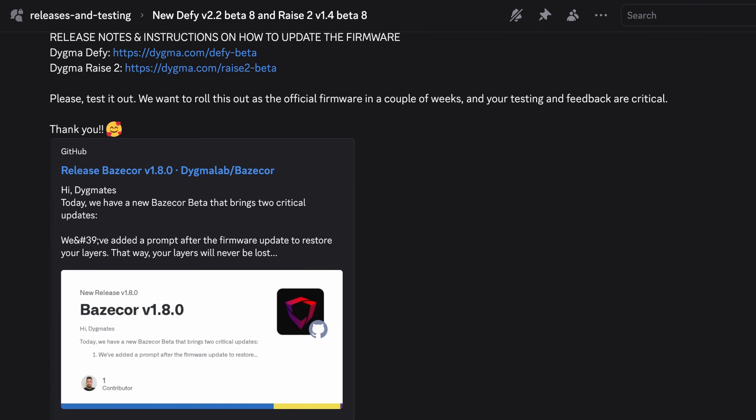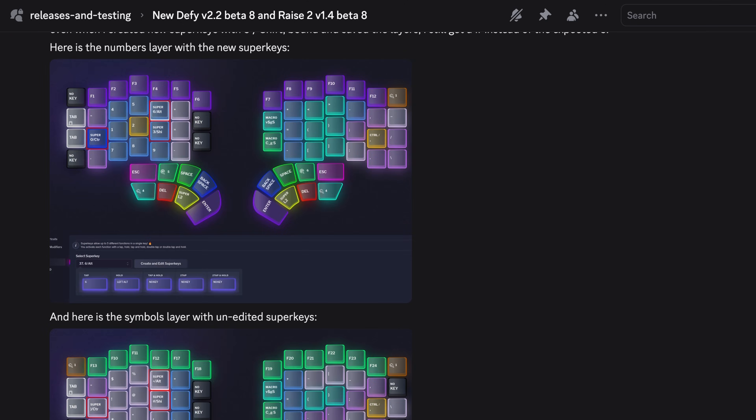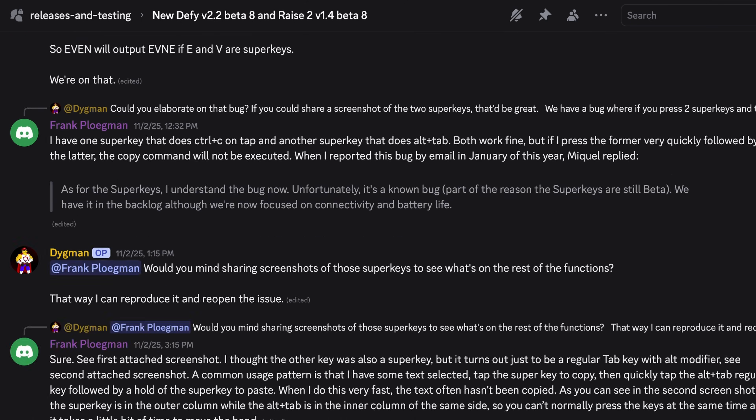Once again, thank you so much to all of you who helped polish the superkeys through your beta testing and detailed bug reports. If you want to learn how to use and configure superkeys, or use them as homerow modifiers, check out these videos. Until the next one!